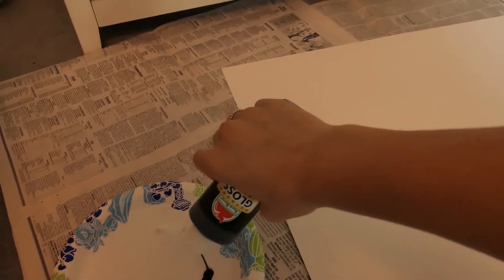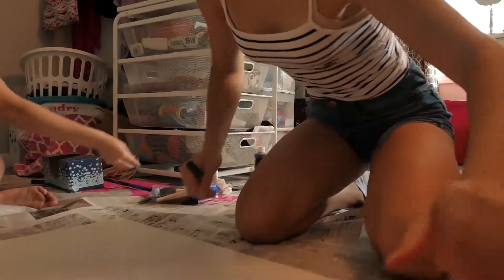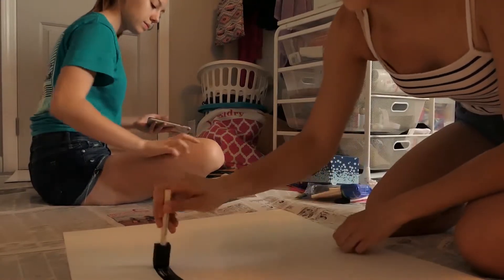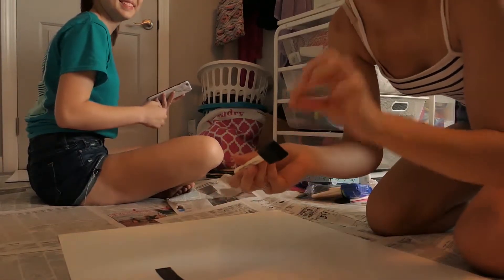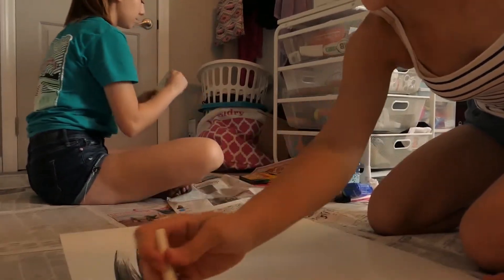Now you pour it into a paper plate because we can't afford real things here. Now we're really out here — you just go crazy with it. Just get all the paint. There is a hair in it. And the first coat usually doesn't look good, but you know what? We persevere.